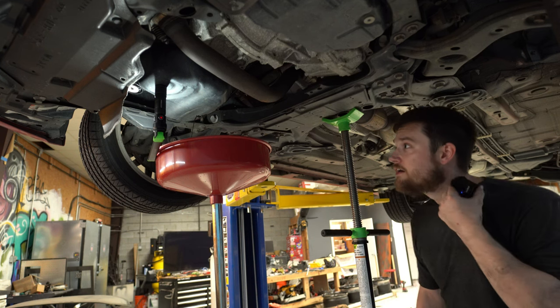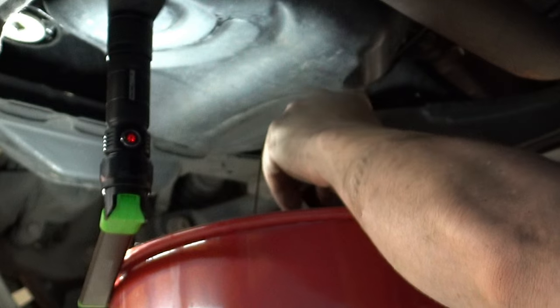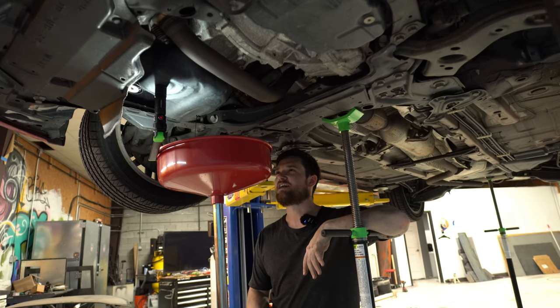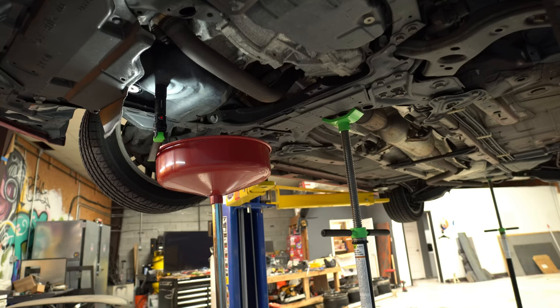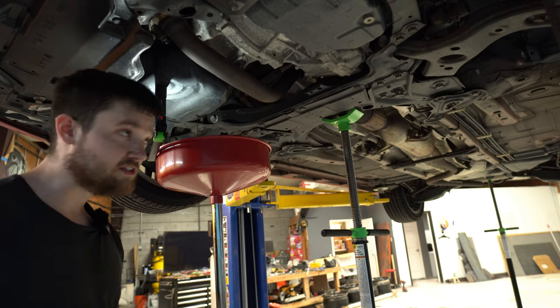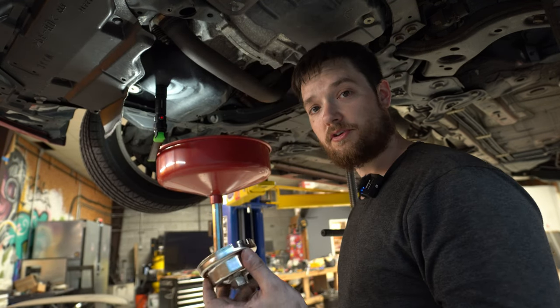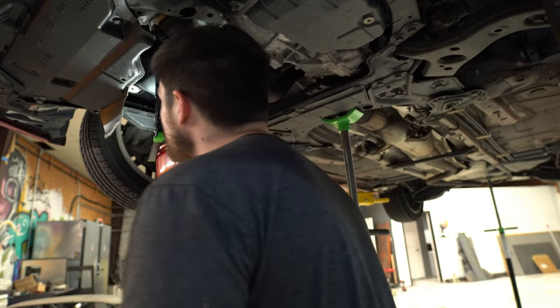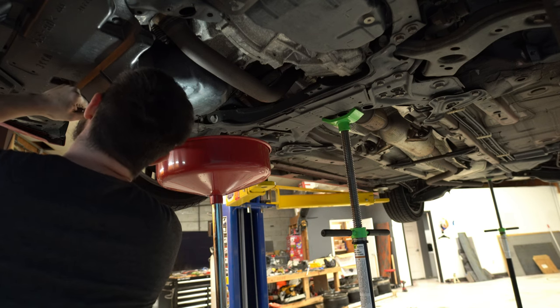She's draining now. I've done a good bit of oil changes, mostly on US domestic stuff, so I've never done one with this canister-style oil filter before. This should be pretty simple.